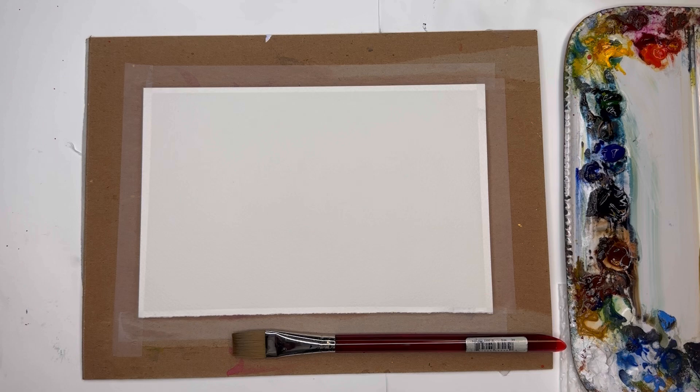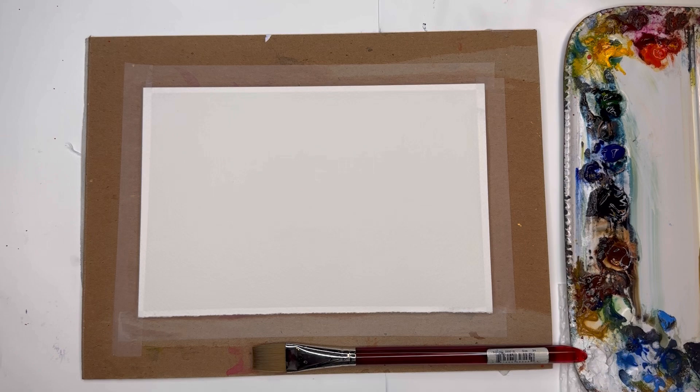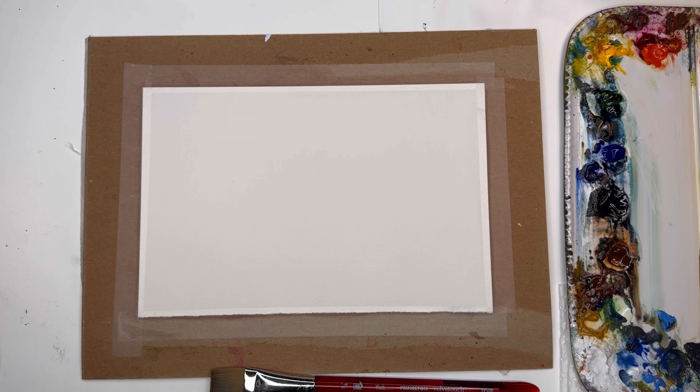For this technique I'll go over a few supplies first. I'm using Arches 100% cotton cold-pressed paper, taped down with Scotch Magic tape — it's about a seven by nine inch piece. We need some white gouache, and I'll go over the paints as I use them; they're always in the description box. I'm using a three-quarter inch flat wash brush from Princeton in the velvet touch series.